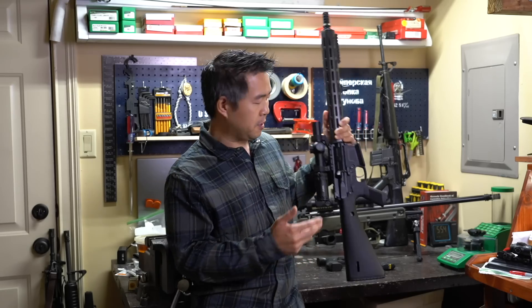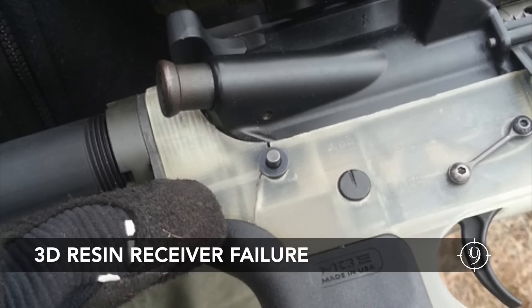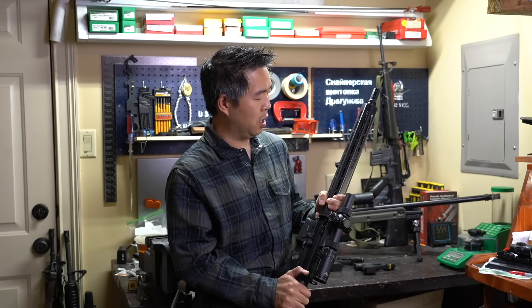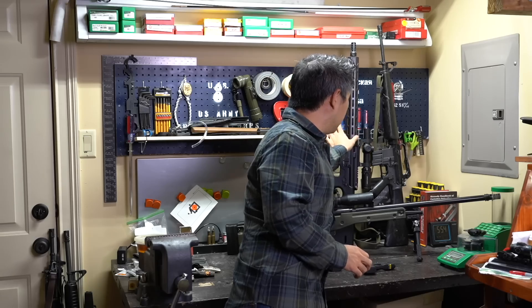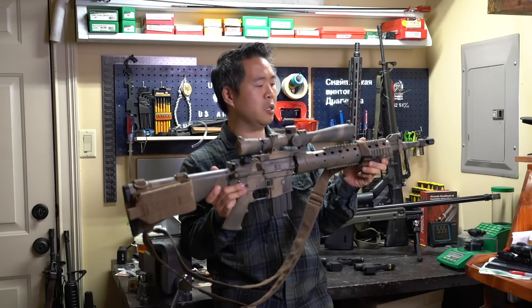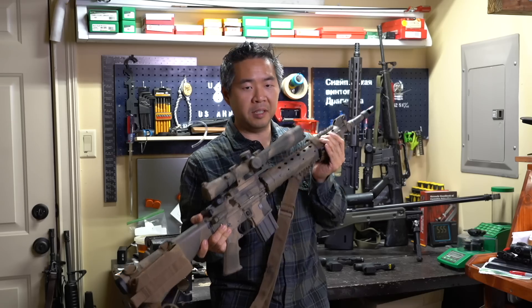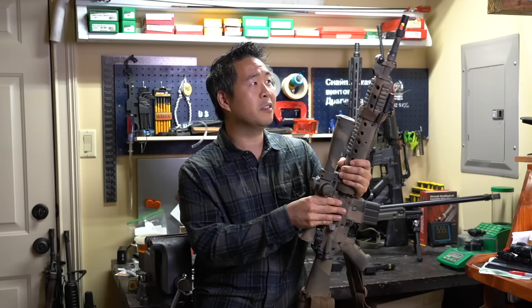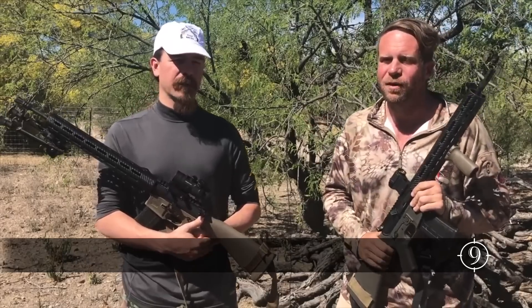Obviously, if you use the same dimensions as the aluminum lower, you're going to run into problems of the polymer giving way. But the other part that I thought was interesting was the concern that the carbon fiber handguard could not withstand durable use. This was particularly interesting to me because one of my favorite rifles, the Mark 12 Mod 0, uses a carbon fiber handguard. In fact, it was from the early 2000s and has seen significant use in warfare by U.S. Army Special Operations. I want to hear everybody's comments on this because it is a rifle that is bringing some new ideas into the community, and I think that is healthy.